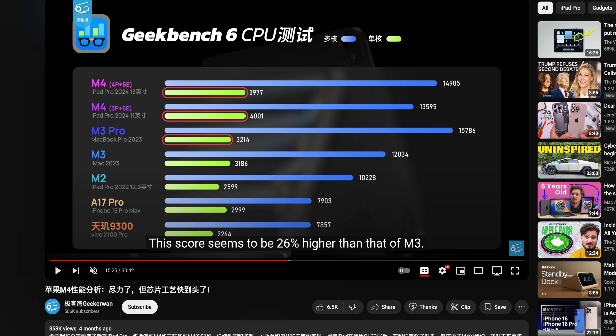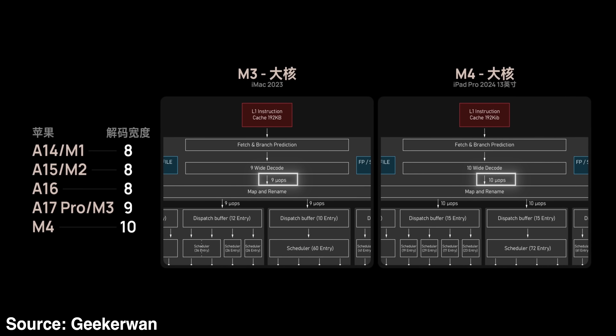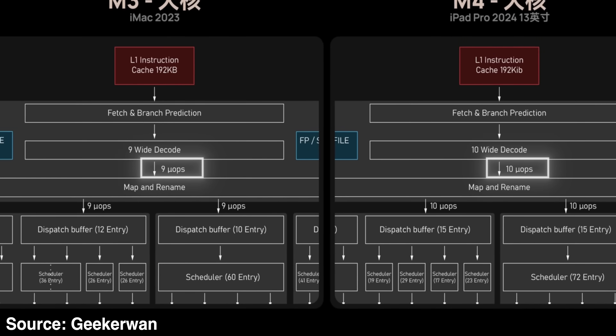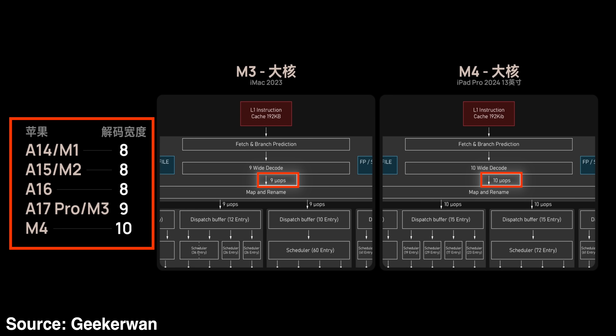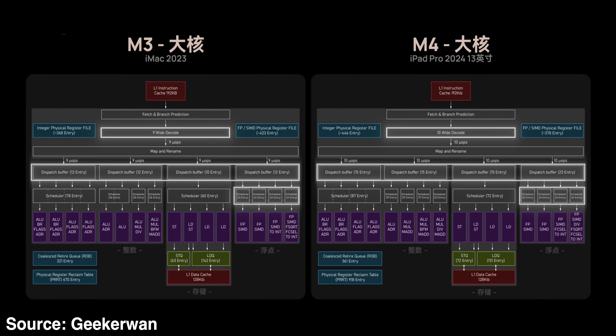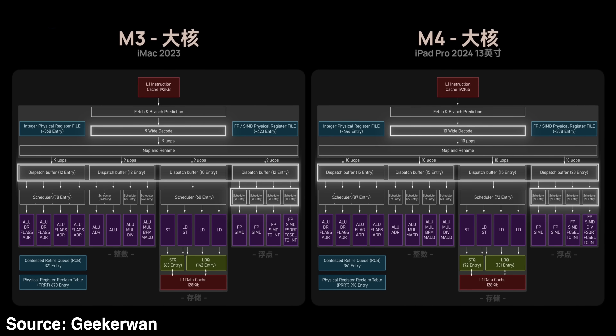But now is where things get really nerdy. For the second generation in a row, the decoding unit has been widened. It can now decode 10 instructions per clock cycle, compared to 9 on M3 and 8 on the M1 and M2 chips. And on the back end, they've improved the dispatch buffer on the floating point unit to handle more operations in parallel, which increases efficiency. But what does any of that mean?